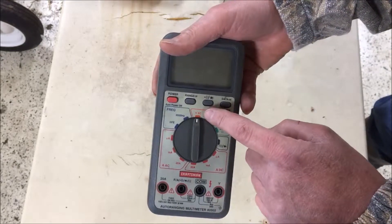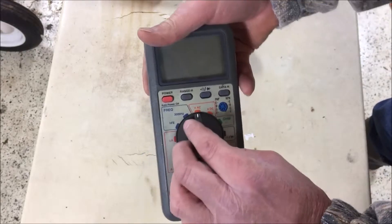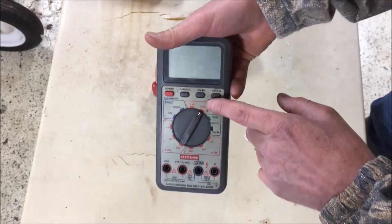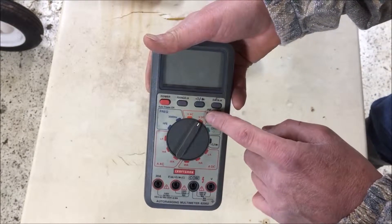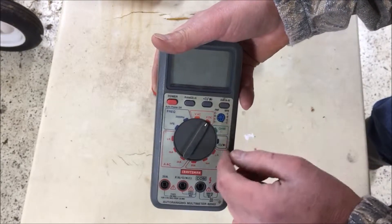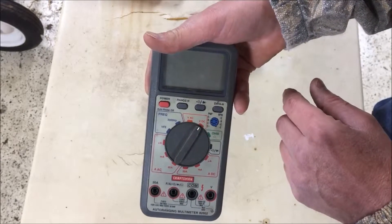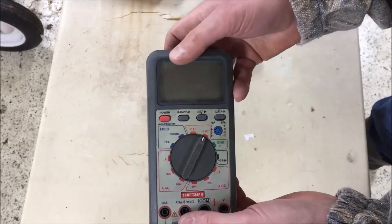You might be testing 600 volts AC and then six volts DC. This is an auto-ranging meter, by the way — I just select what type of voltage I'm working with, DC or AC, and it figures out how much voltage it needs to set itself for and tells me.